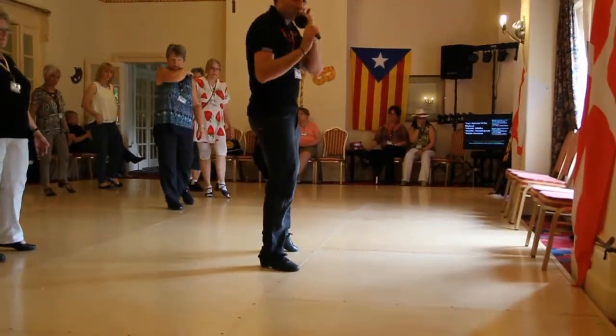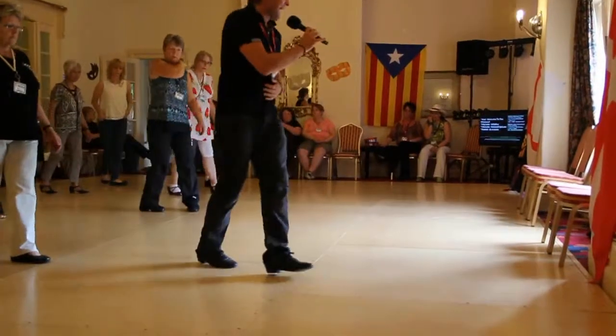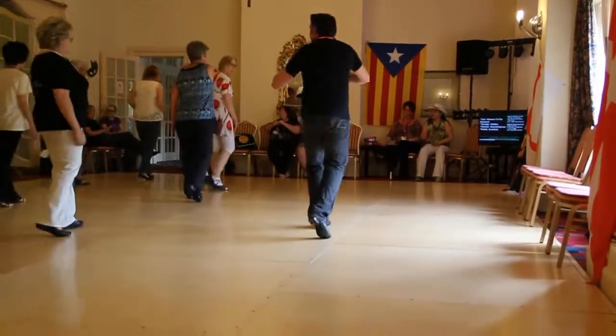Chassé right. Cross, back, shuffle, quarter turn it. Cross, back, shuffle, quarter turn.